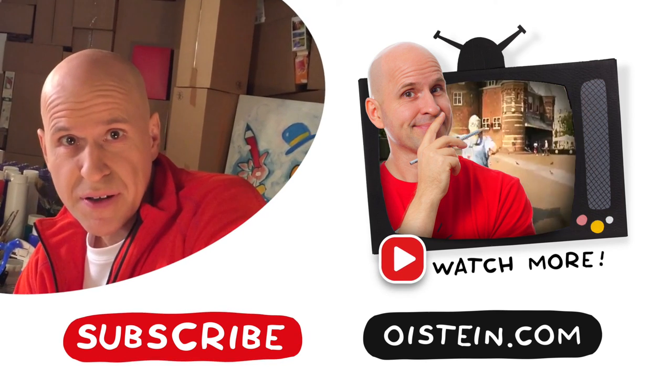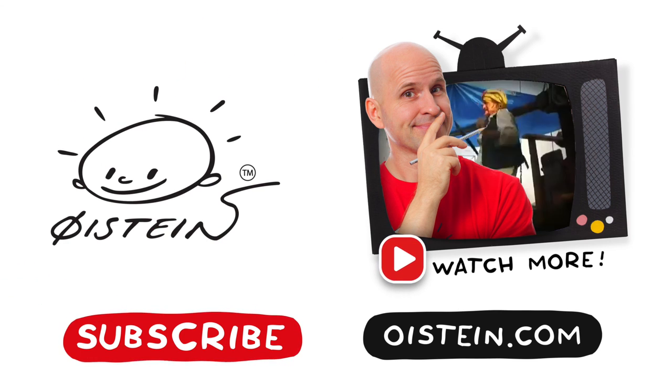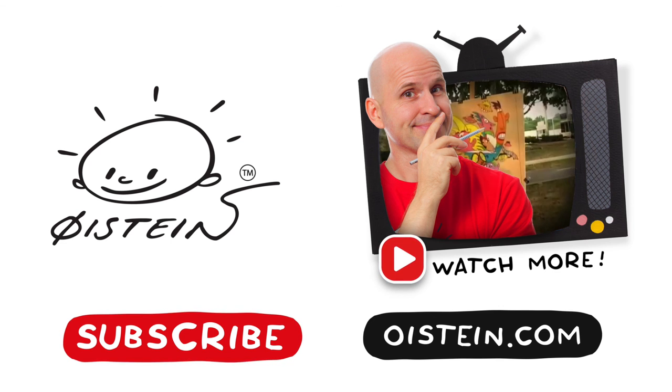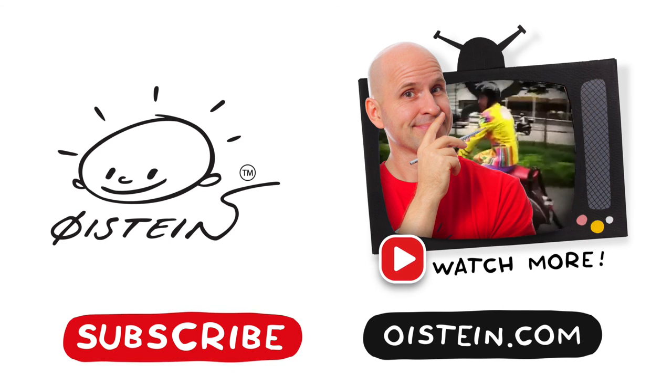Want to see more? Subscribe and see more videos.